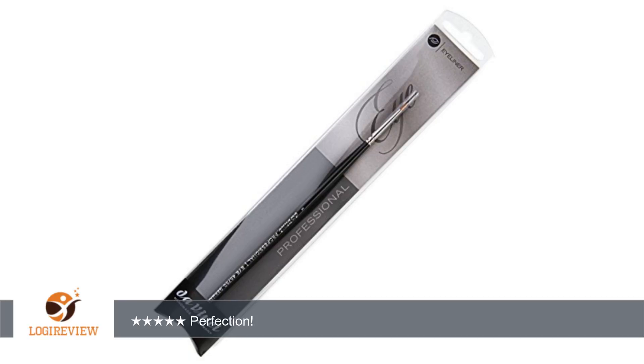The brush keeps its shape wash after washing. This brush makes the gel eyeliner application much easier and smoother, even on crease lids. So far this is the best eyeliner brush I have ever used.